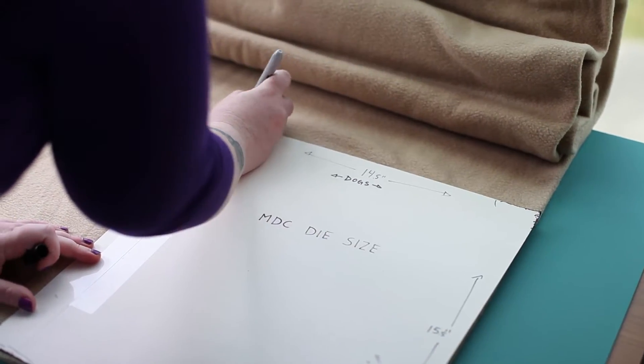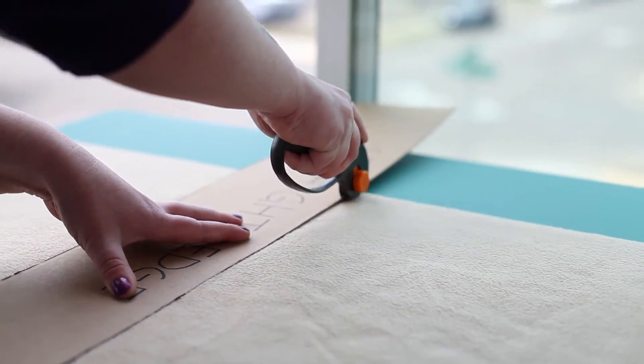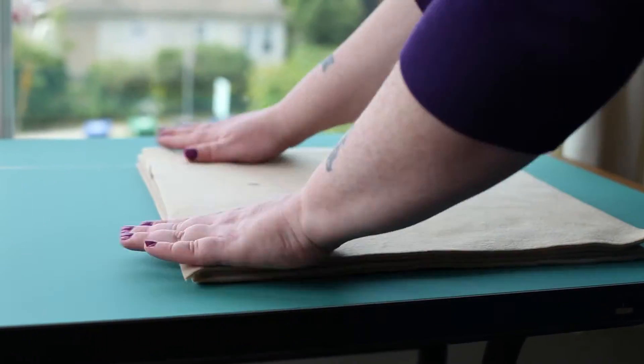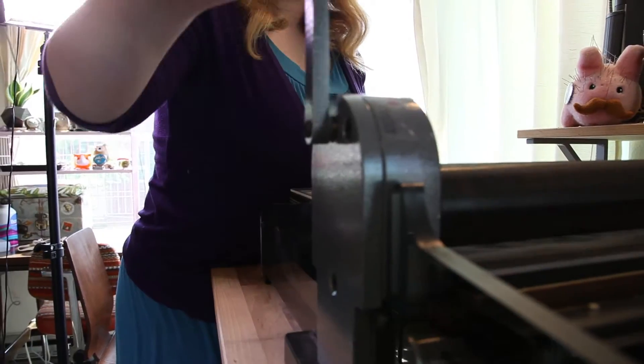The first step is to trim the fabric down to size so that we can run it through our die cutter. It's hard to believe, but this boring old bolt of fabric will soon become a fresh batch of adorable pastry pets. After we've got our sized rectangles, we use our die cutter to cut out the pattern pieces.